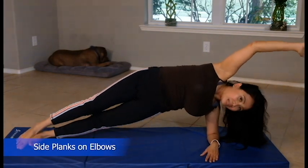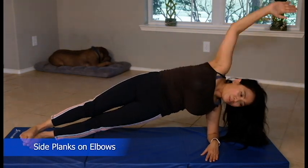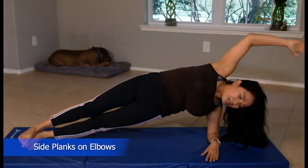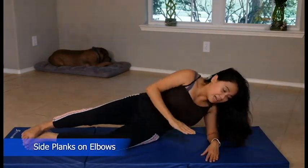For those who are advanced, you can do the advanced version now — overhead, and do ten times. Feel the burn. And down and rest — you can feel the burn on your left.